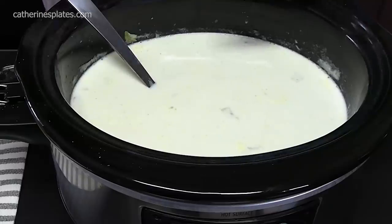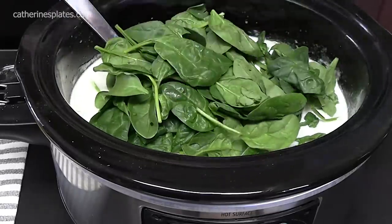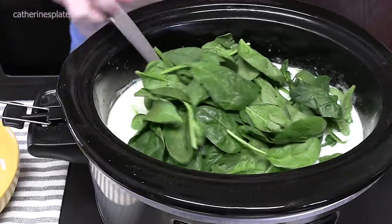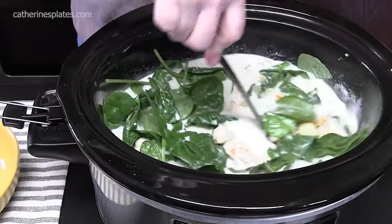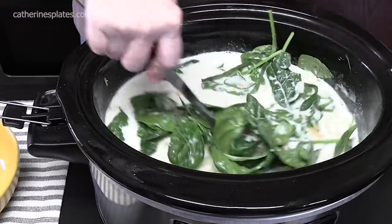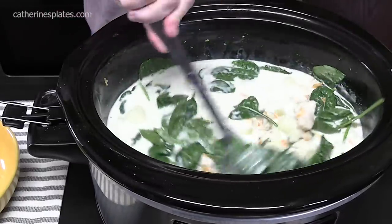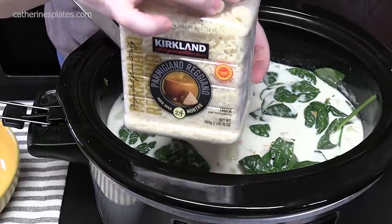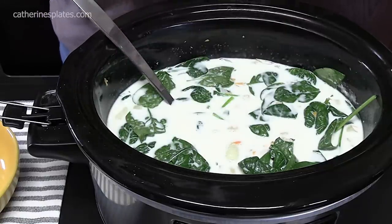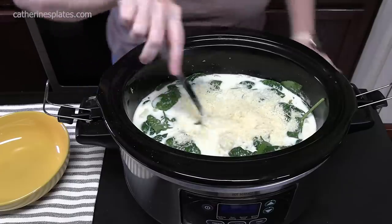Let's put the final two ingredients in and give this a try. We're going to mix in spinach — about three ounces of fresh spinach. Now the crock pot is off, so we're just going to let that heat soften down the spinach. You can even chop your spinach up more if you want, but it's going to wilt down really good. And we're going to add another layer of flavor — we've got some Parmesan cheese here that's shredded. We're going to add in half a cup, right across the top, and mix that in.